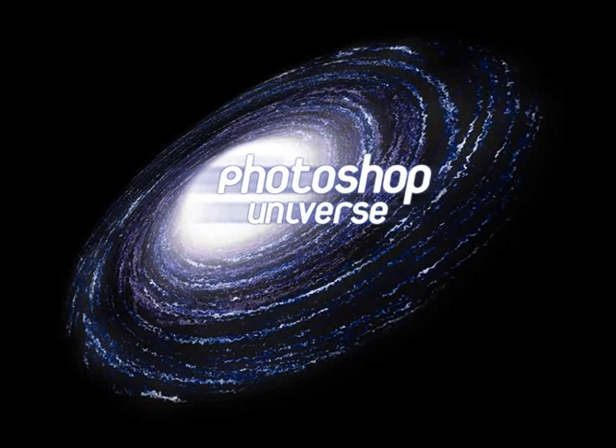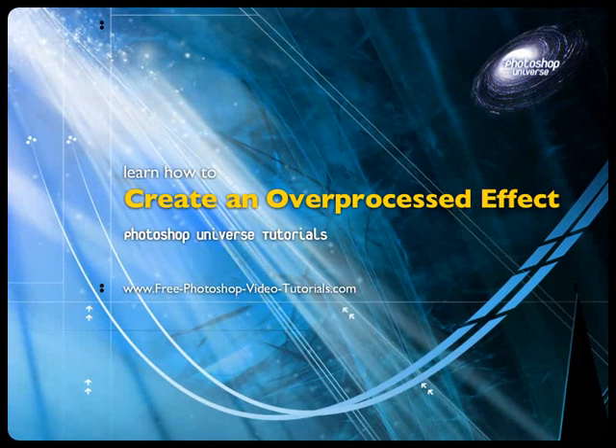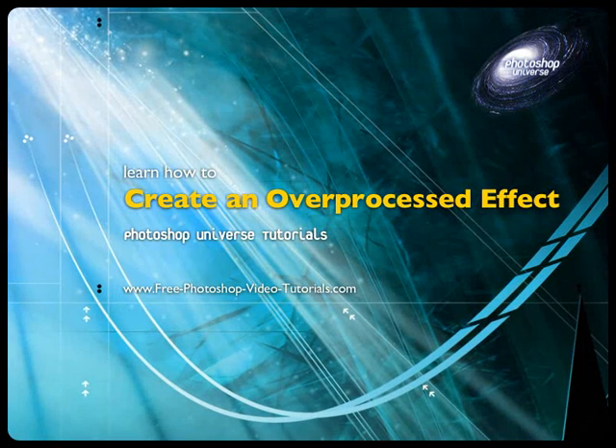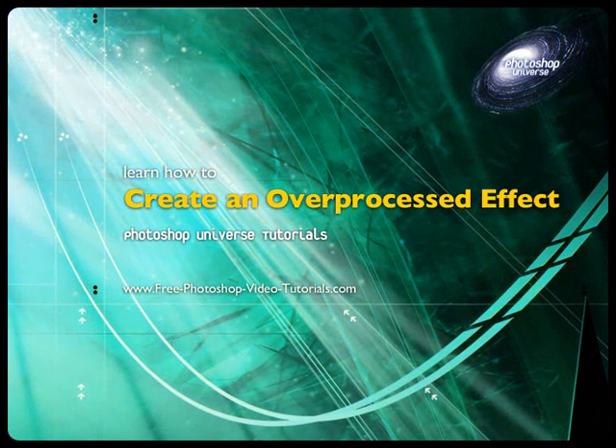This video and hundreds more like it are available on freephotoshopvideotutorials.com. In this video we're going to learn how we can over-process a photo on purpose to make it seem more gritty, more grunge if you will.